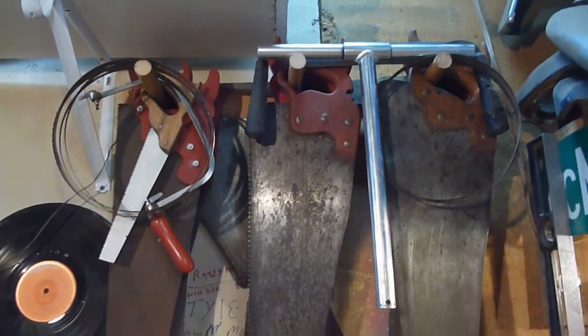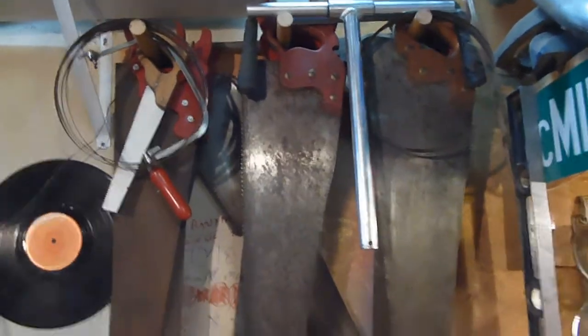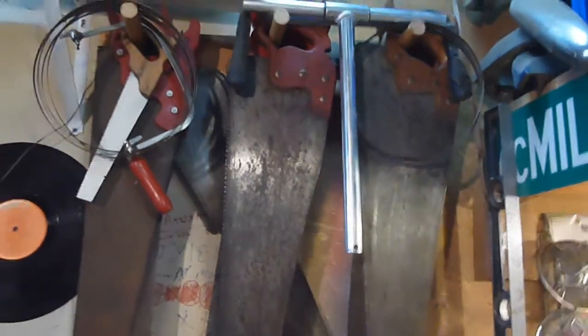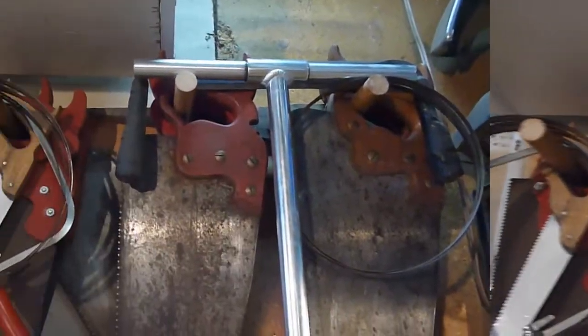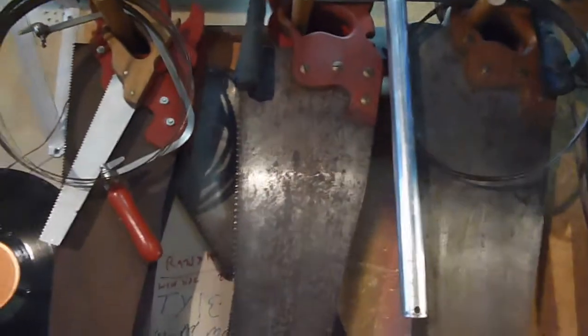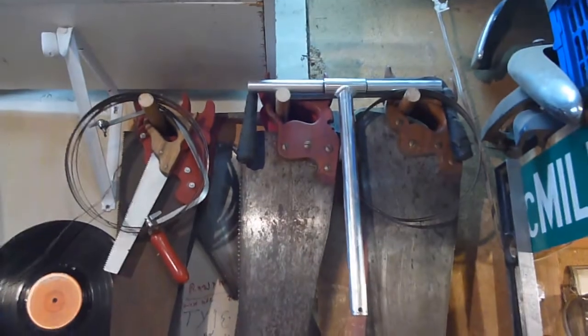Whatever I can't make good, or if I have doubles — and I'm sure in here I have plenty — there's got to be maybe 12 saws up there. Anyhow, I just built this peg system just to kind of get them out of the way and off the floor and sort of take care of them so they didn't get too banged up.